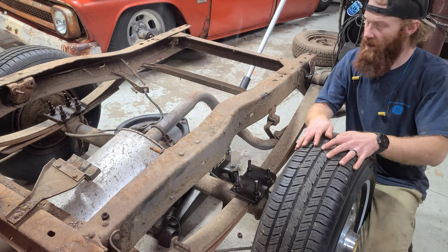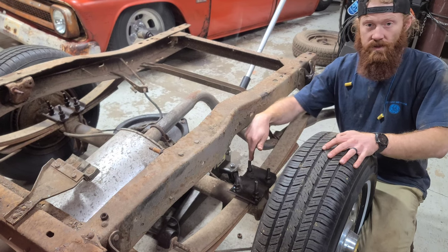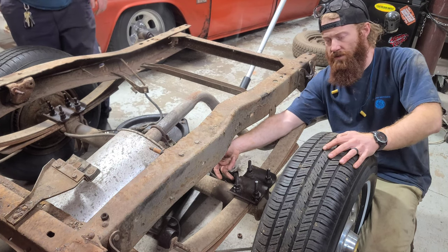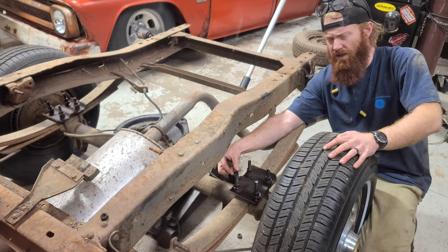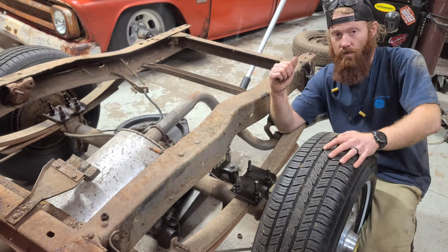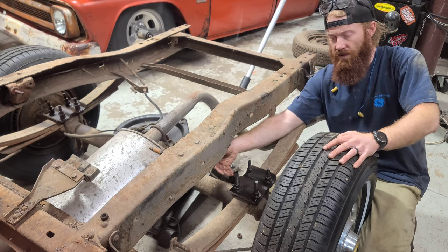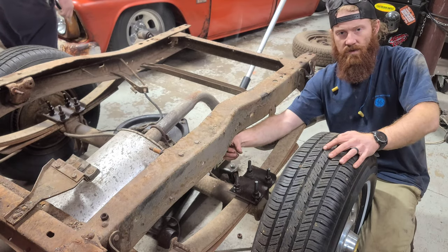Now that we've got the weight of the axle down on its own, we are going to go ahead and remove the factory U-bolts. In doing that I'm going to come in with the slitting disc and get this thing as close to the factory nut as possible so we don't have all this rusty thread to deal with. If you've got a kit like we do with brand new U-bolts, I highly recommend using a slitting disc to just cut the bolts off so the nut doesn't have to travel up as much.